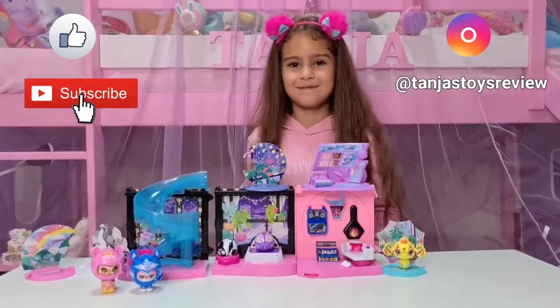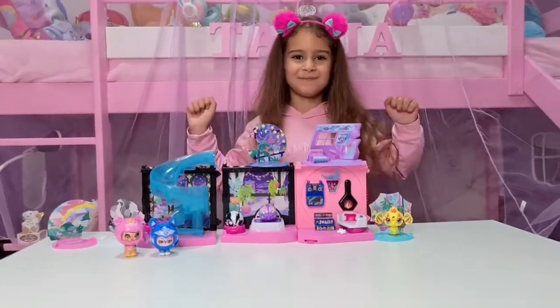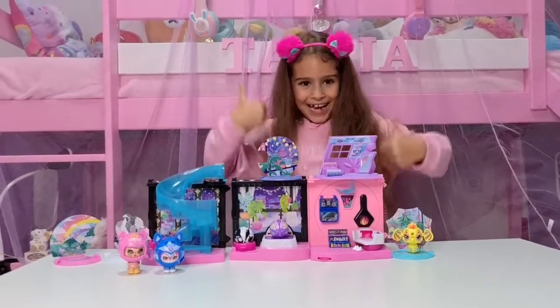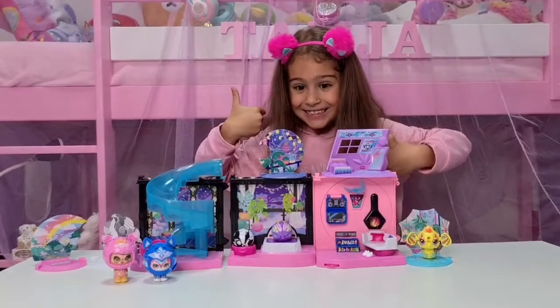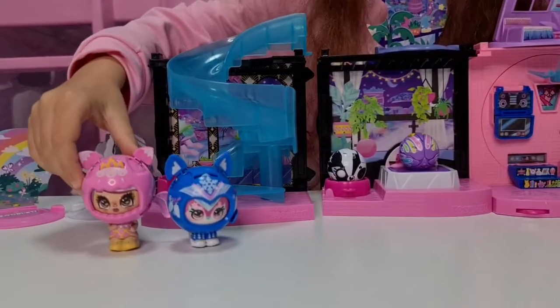I'm going to put the link down in the description if you want to purchase it. Thank you so much Spin Master and Spin Master Deutschland for gifting us this amazing playset! Okay guys, that was it for today - don't forget to like and subscribe, follow us on Instagram at Tanya's Toys Review, and we will see you soon! Bye bye!